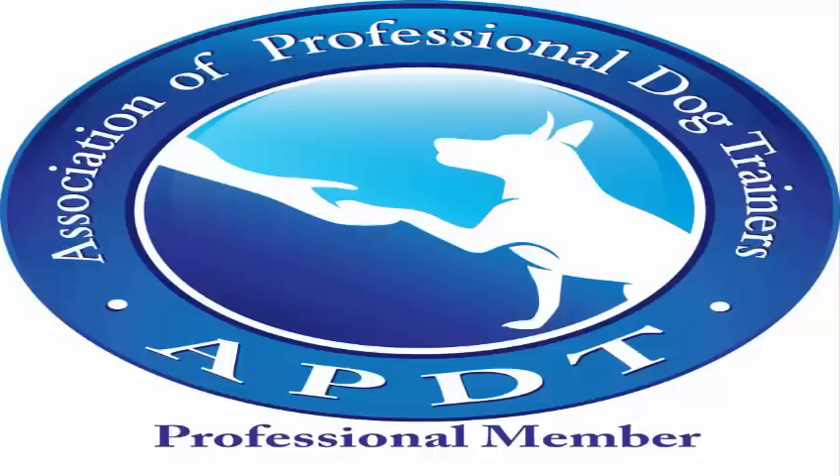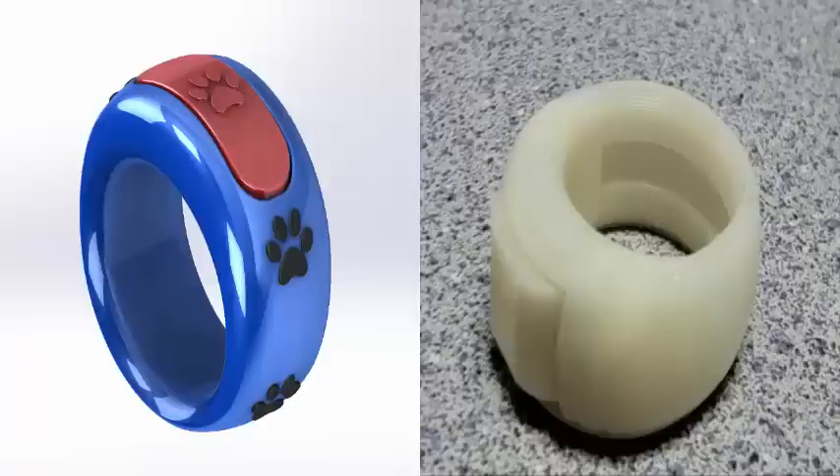Hi, I'm Josh Pitts, also known as DogGuyJosh. I've been a professional trainer for over 8 years. I've created a new clicker tool that's as fun and user friendly as it is fashionable.